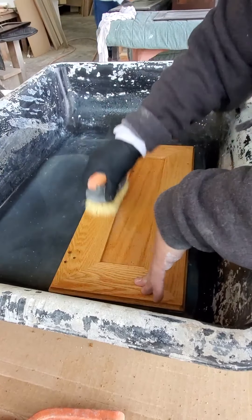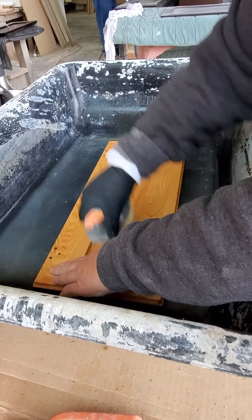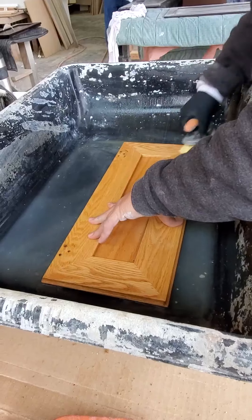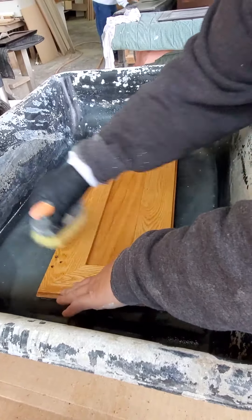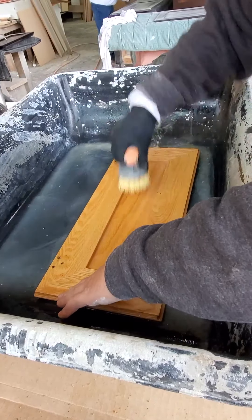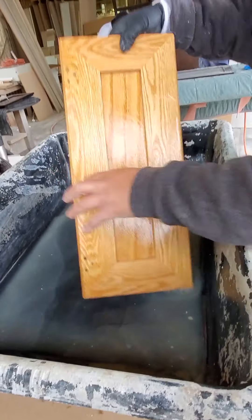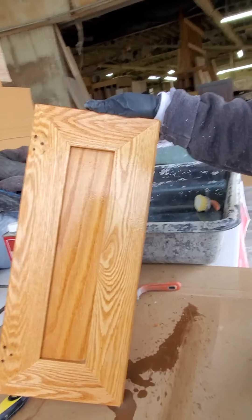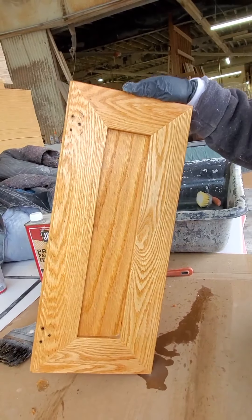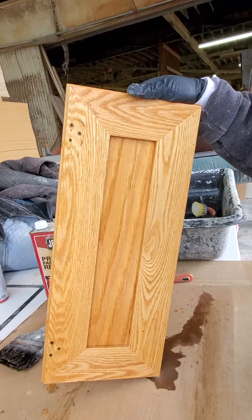Me and my guys can go through and strip a set of doors in pretty close to about three or four hours if we all jump on them. I don't worry about the Acetone because it dries so fast. Now that door is completely stripped and clean of any old finish — just go back through and pull anything out. That door is done.